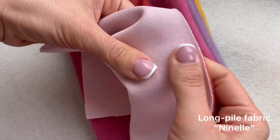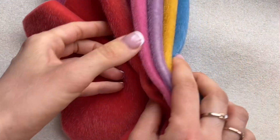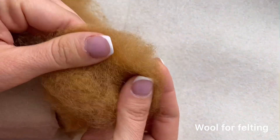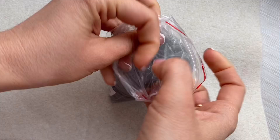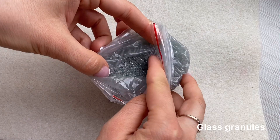First is Extra Long Pile Ninel Fabric. It is very soft by touch, does not fray, and has a little stretchy backing. For stuffing, use wool or synthetic polyfill. Glass granules are great to add realistic weight to your toy.